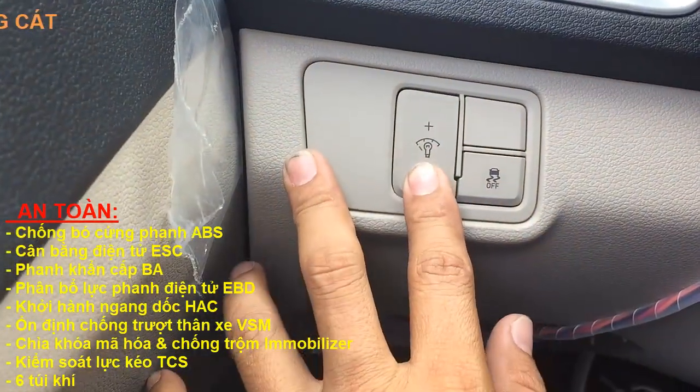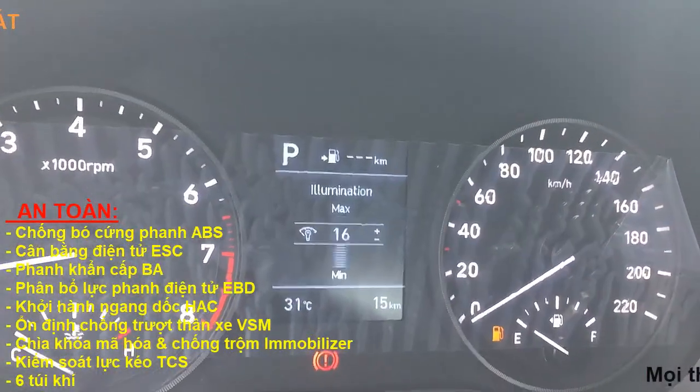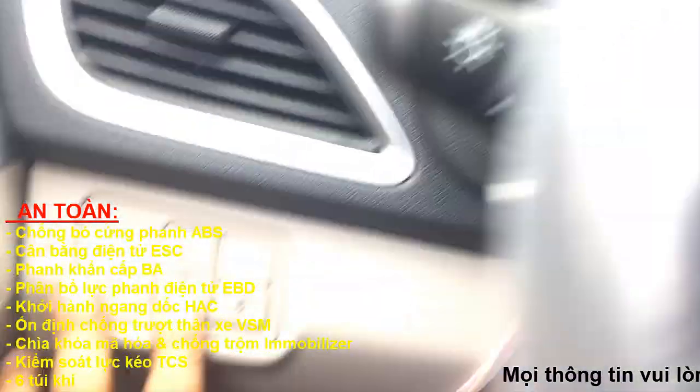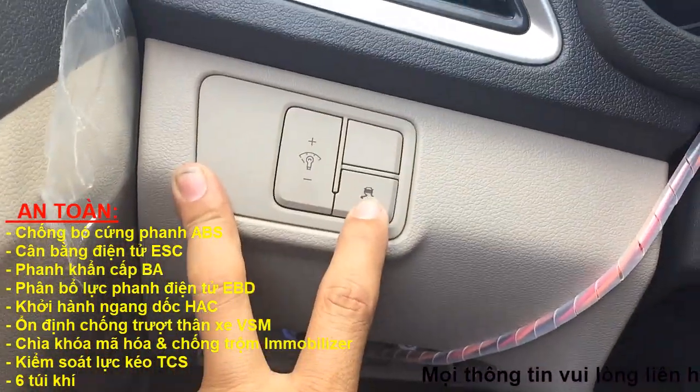Đây chỉ có tích hợp tăng giảm độ sáng của tấm đồng hồ thôi nha các bạn, hạn chế tính năng.